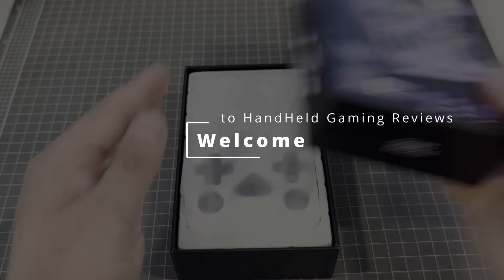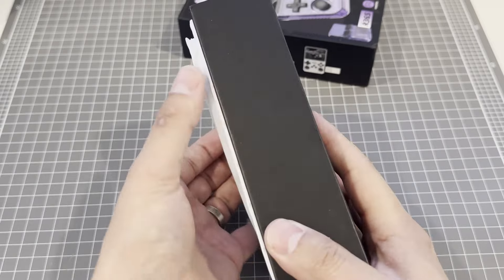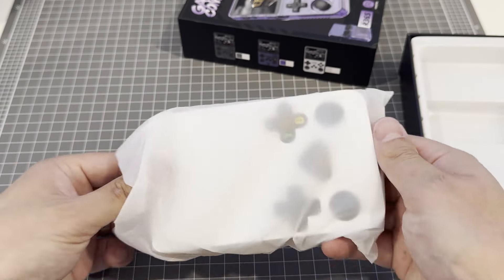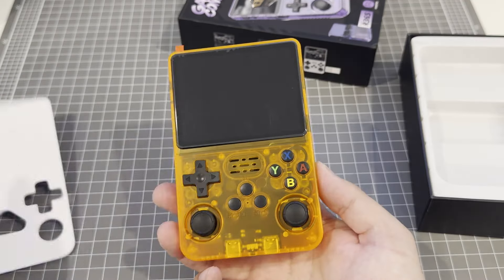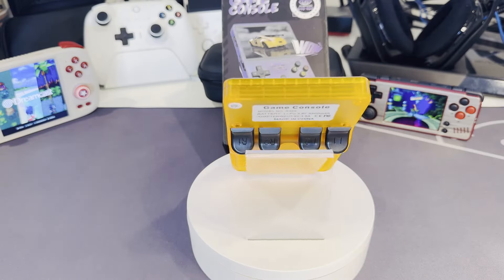Welcome to Handheld Gaming Reviews. Today we're having a look at this masterpiece of budget technology, the game console R36S, better known as the R36S. There are a bunch of companies out there that put their own brand in front of it, like these on Amazon. Bit of a PSA for you all here: if you have access to AliExpress in your region, go there — Amazon has this thing listed at up to twice the price.